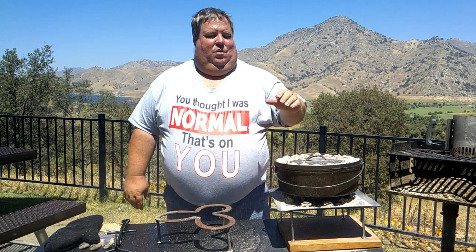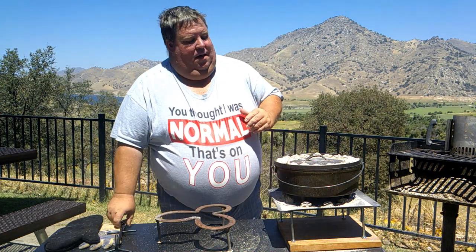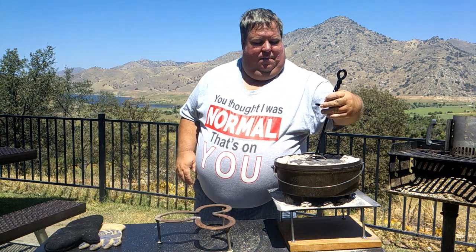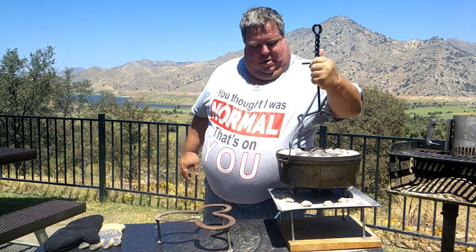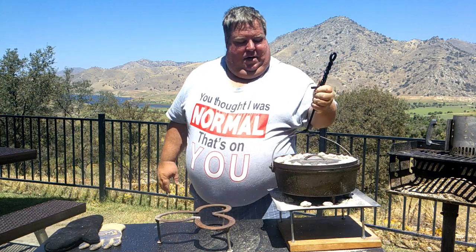So this has been on about 10 minutes now. What we're going to do is turn it, because we don't want to lift the lid and be checking it all the time — that'll let all your heat out. But we do need to turn it in case there are hot spots underneath or on top, to make sure we get an even cook all the way across. The way to do that is we're going to start by turning the lid half a turn clockwise, then rotate the Dutch oven as well. That'll help make sure it bakes evenly with no burn spots.